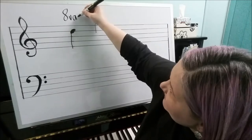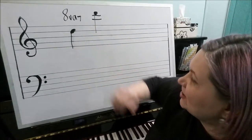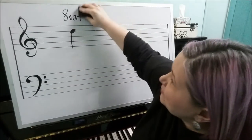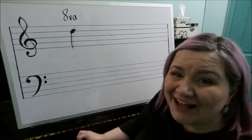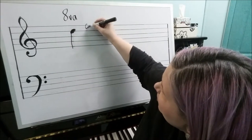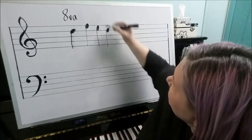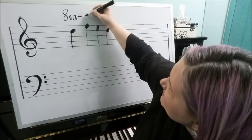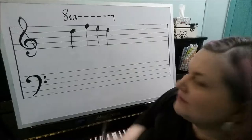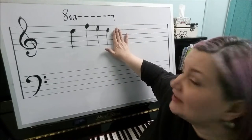The octave sign should also have at the end of it what's called a downstroke, and that tells you where the octave sign ends. An octave sign can definitely be used for more than one note — it can extend over a whole measure, a whole line, a whole page, or even for an entire song. They would extend the octave sign with either dashes or a dotted line, and then right after the last note to be played an octave higher, there should be the downstroke.